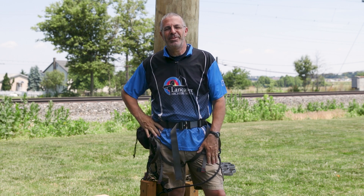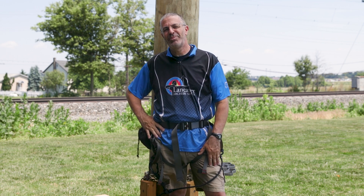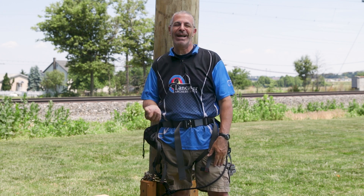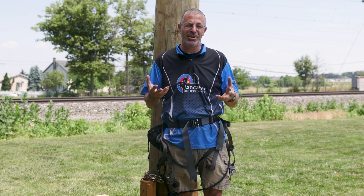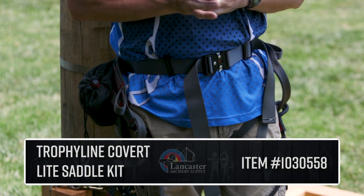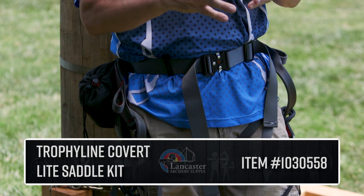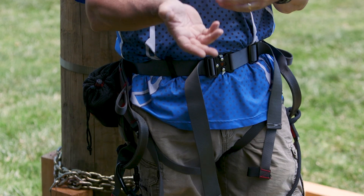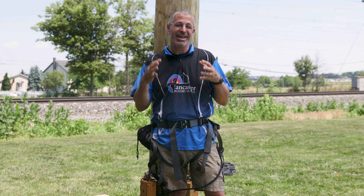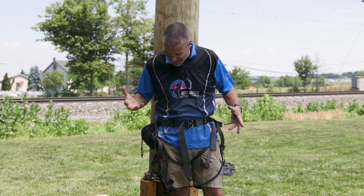Hey everybody, this is PJ Reilly from Lancaster Archery outside at our pro shop. We've got a special product video for you today. We wanted to tell you about and show you how it functions - the Trophy Line Covert Light Saddle Kit. This is a complete saddle setup to get you in the tree. You'll need your sticks and platform, but as far as the saddle goes, this has everything you need.